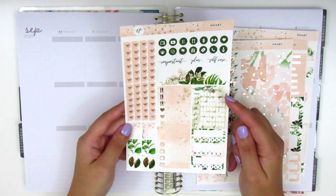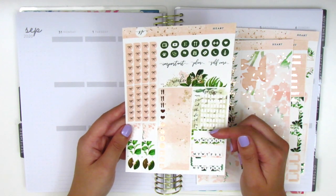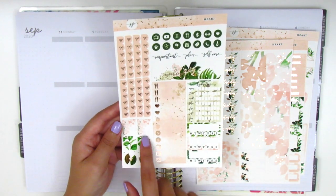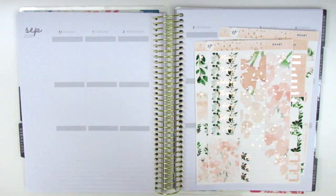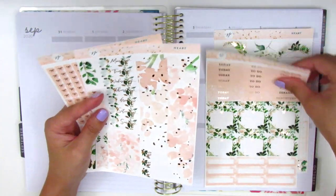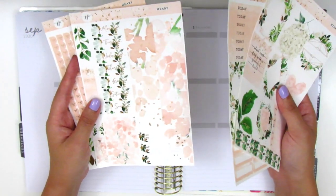We have a water tracker which I don't really use — I wonder if I can turn that into like a happy moments tracker or something. We've got three habit trackers, some little things, some shorter flags, and two little circles at the bottom. It's been a while since I've used a kit from Jackson Pepper, so this will be kind of fun to pull in.